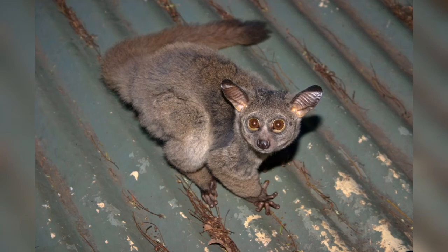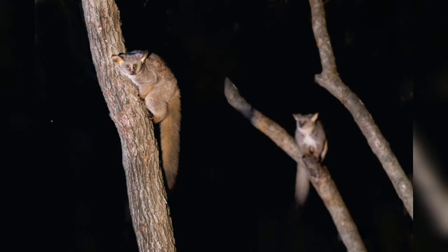Hi, welcome to Narsha's Art. This video is going to show us how to draw bush babies. These are incredibly cute little mammals that live in trees in sub-Saharan Africa and South Africa. They're nocturnal, they're omnivores, and they're just the cutest things ever.